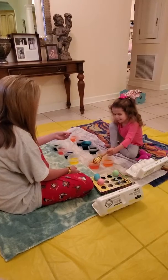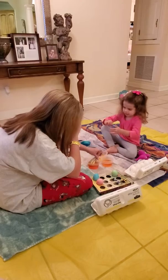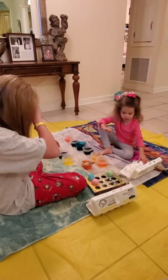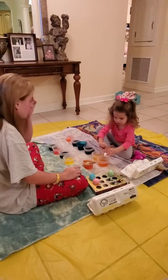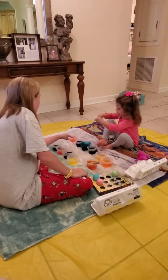You gonna dye it with this now? Yes. Now what happens if you take a pink one after it dries and drop it in the blue? What color does that make? Purple. It'll be purple. Do you ever add — do another color. Do purple? No, I'll use this one. Wait.